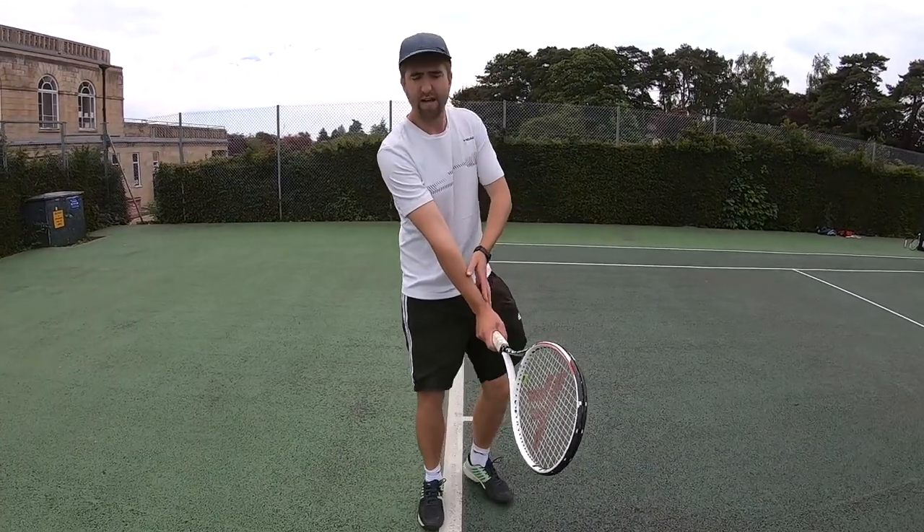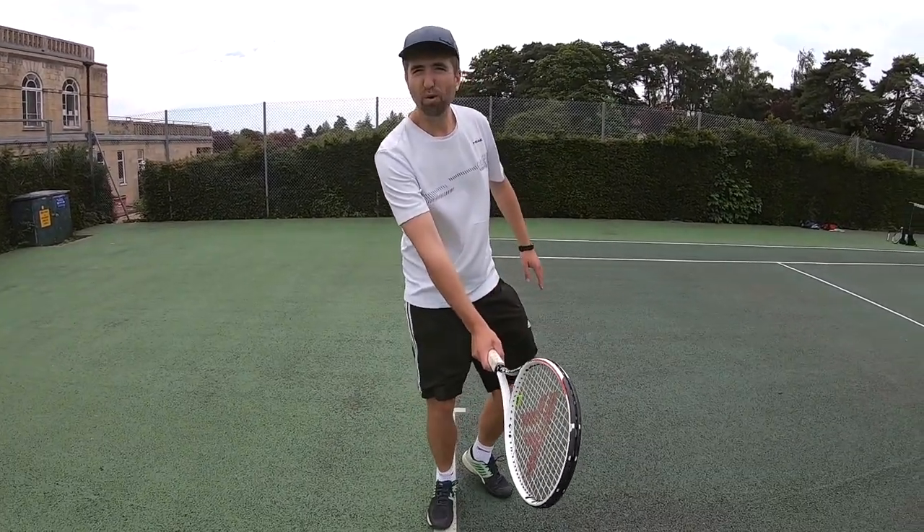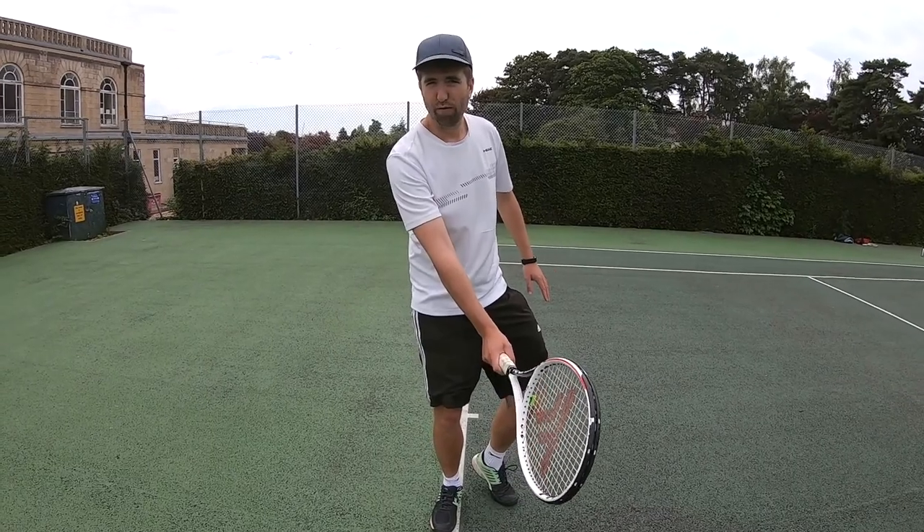Make sure my wrist is straight, and that is a really quick, simple, easy way in which you can find your forehand grip.